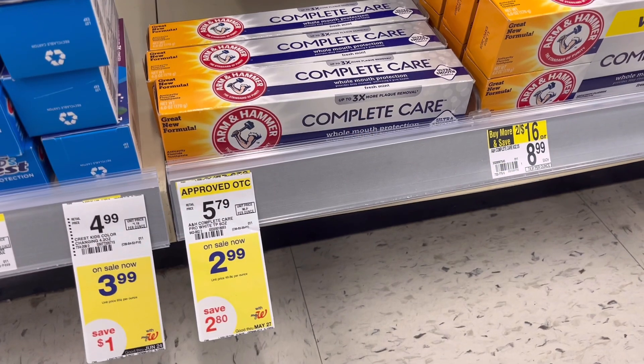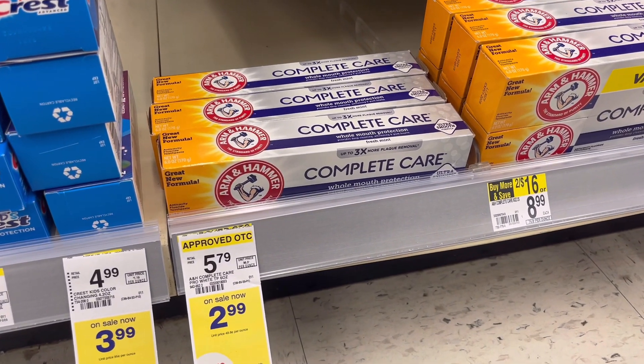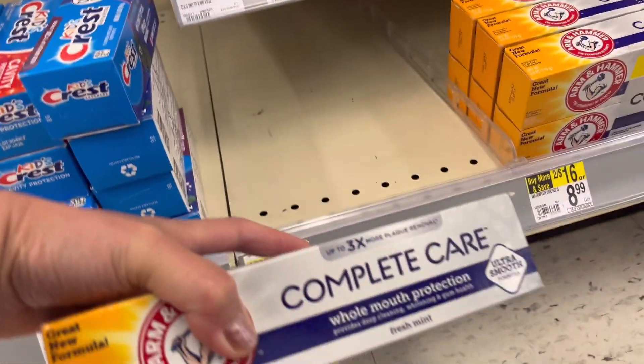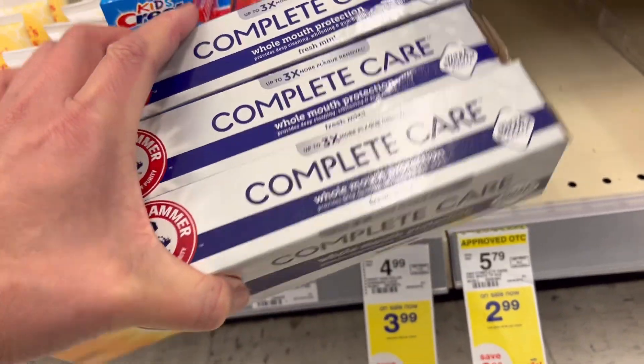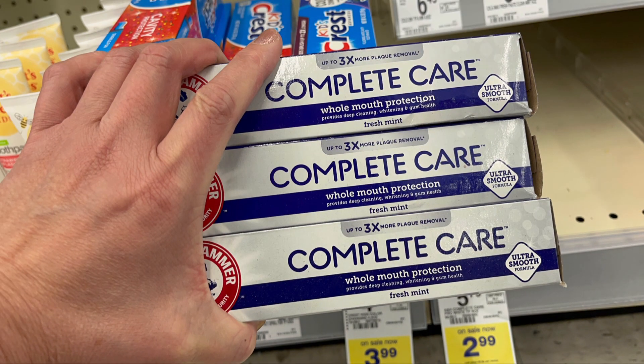Then I'm going to grab two of the Arm & Hammer Complete Care toothpaste — they are $2.99. I was going to grab three but on Swagbucks you need to grab eight for the full rewards, so I decided to get only two. I'll submit my receipt to Swagbucks and get back three dollars, and there's also an ibotta rebate of a dollar fifty each, so I'll get back three dollars from ibotta as well.